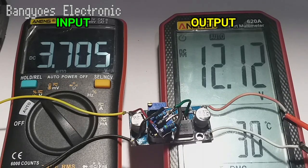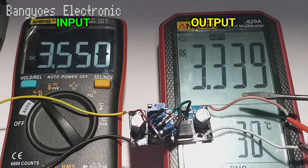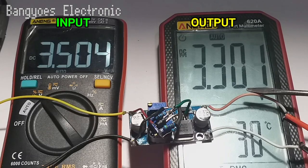Di sini tegangan input akan saya coba turunkan hingga di bawah 3,5 volt. Tidak ada pengaruh sama sekali, artinya tegangan output masih stabil. Sekarang kita turunkan terus. Di sini kebetulan sudah saya set pada tegangan input 3,55 volt. Apabila tercapai tegangan tersebut maka output akan otomatis turun, tidak naik lagi seperti semula.